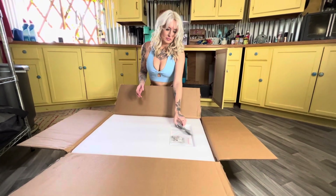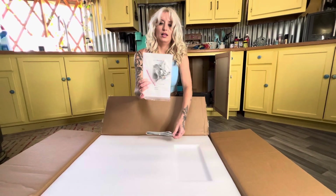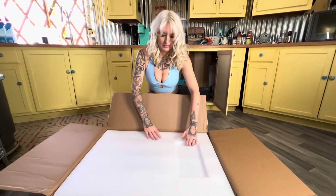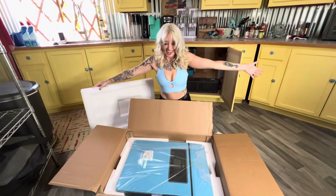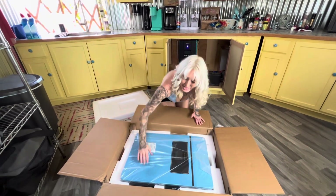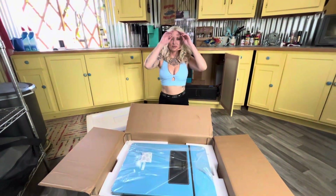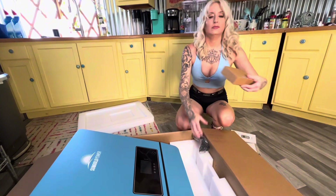Here you can see I'm showing off the foam and everything that came in this package. It comes with a manual, some mounting hardware, and a Wi-Fi communication device so you can have everything conveniently on your phone and be able to monitor everything, which is super convenient. It allows us to monitor our system completely when we're not home. Everything I'm about to show you is that Wi-Fi communication device, and you'll see it hooked up at the end.